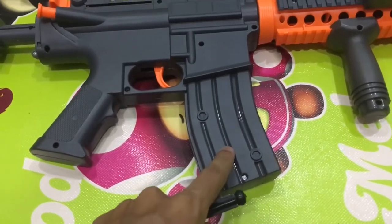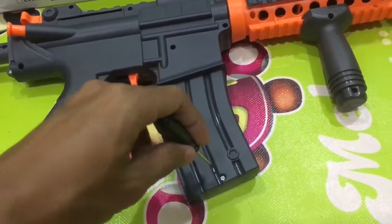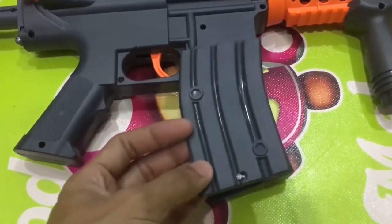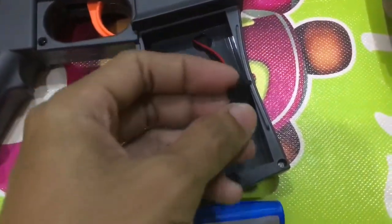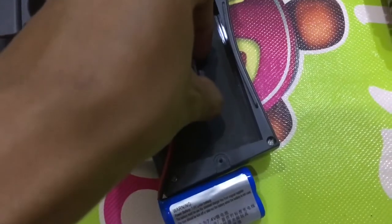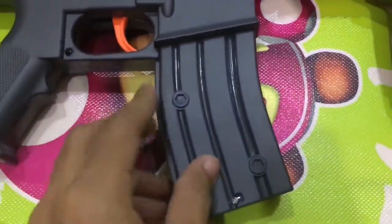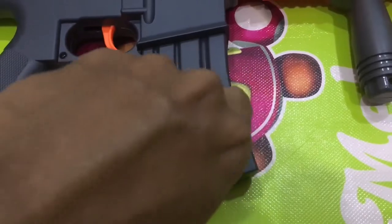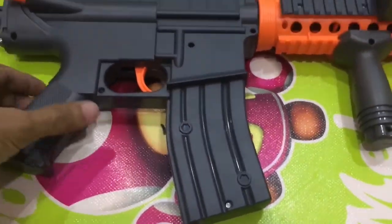To put the battery inside, you need to unscrew this part and you will see a cable connector. Remove the screw first, peel it open, and you can see the cable connector. I have a battery here already charged, so I connect it right there. Now I can put it back in place and screw it back — all set up.